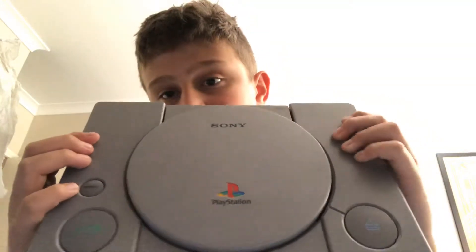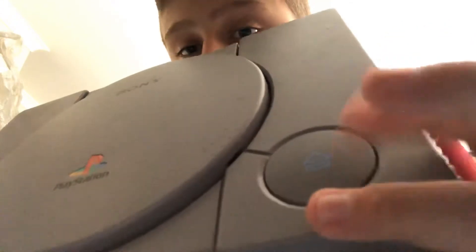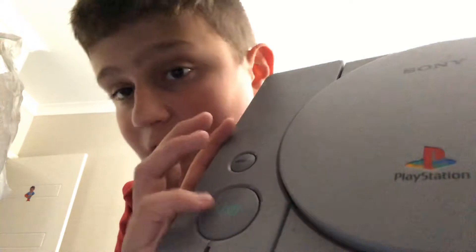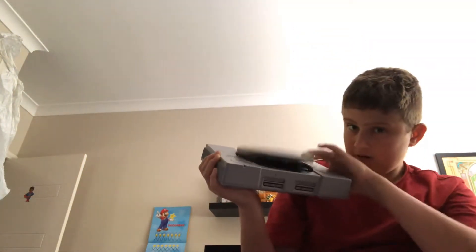First off, the main console. In America it has words like the open button and the power button, and also a reset button. In the Australian version, it doesn't have the words on the power button or the open button, just the reset. I'll show you what the open button and power button look like. It needs some output and AC input.